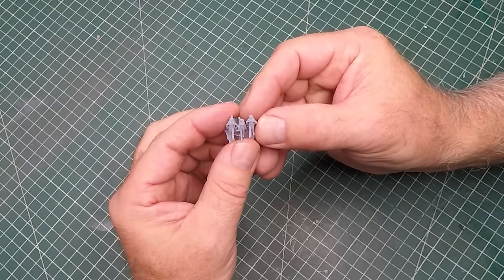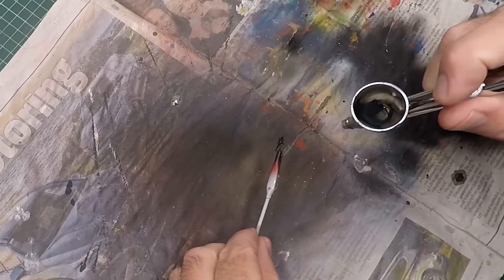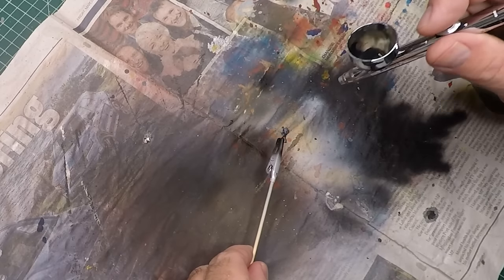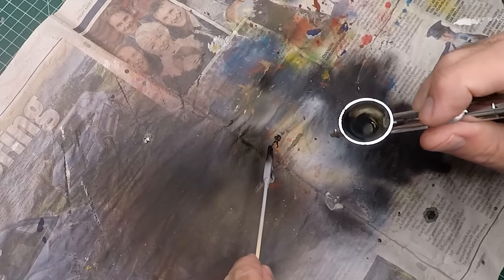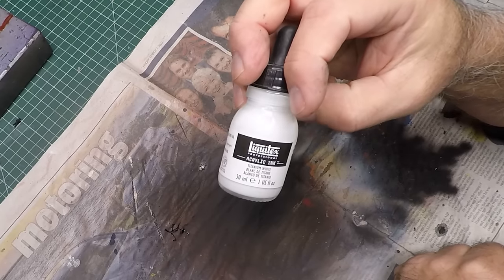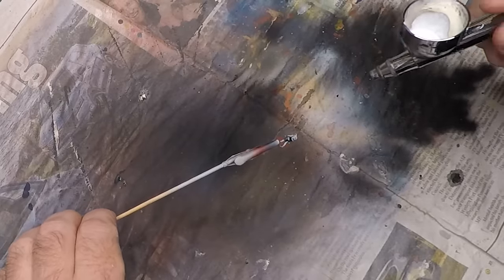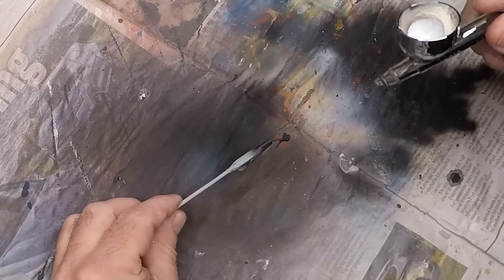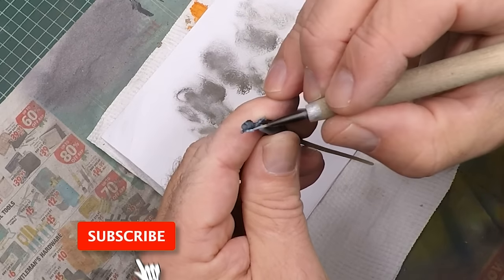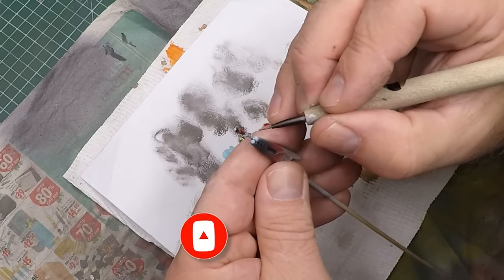Now onto the teeny tiny figures I printed up on my 3D printer. For figures this tiny, I tend to use the zenithal lighting technique — painting them flat black as the first coat. I had five figures in this diorama. I then used Liquitex Titanium White in the airbrush, spraying from one direction, which gives you both highlights and shadows. Really simple and very effective.